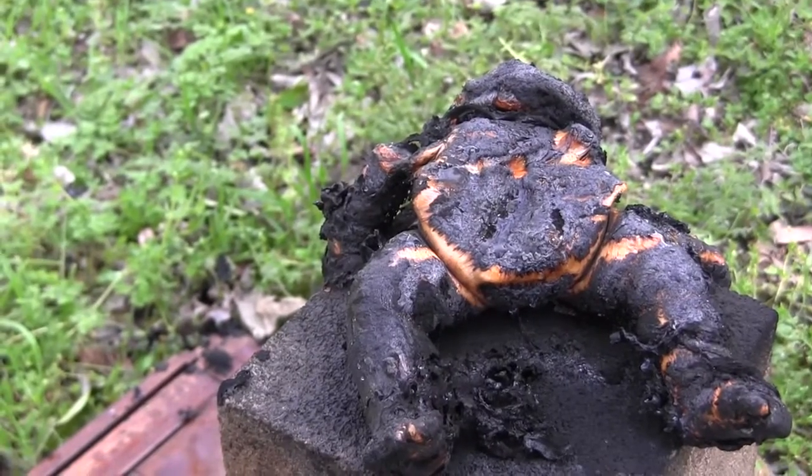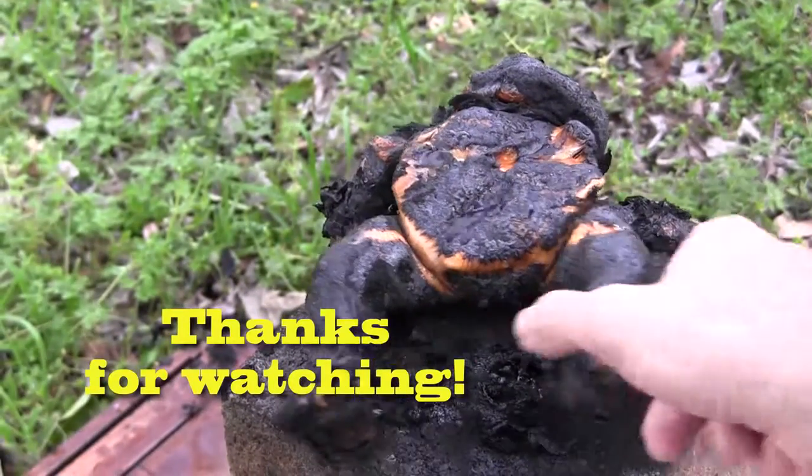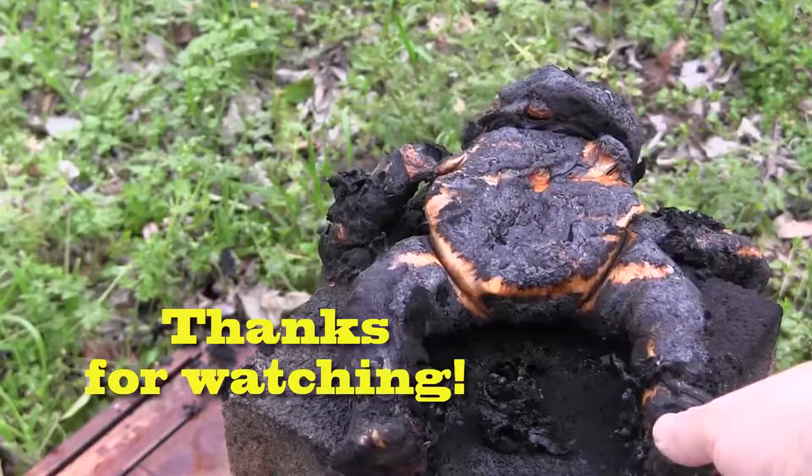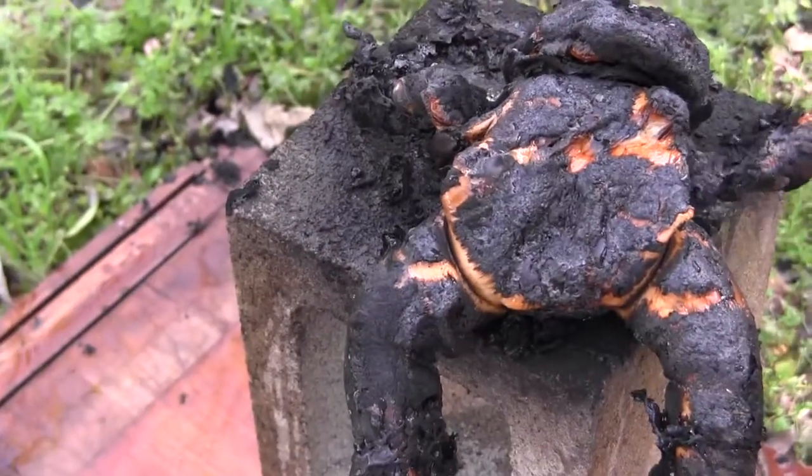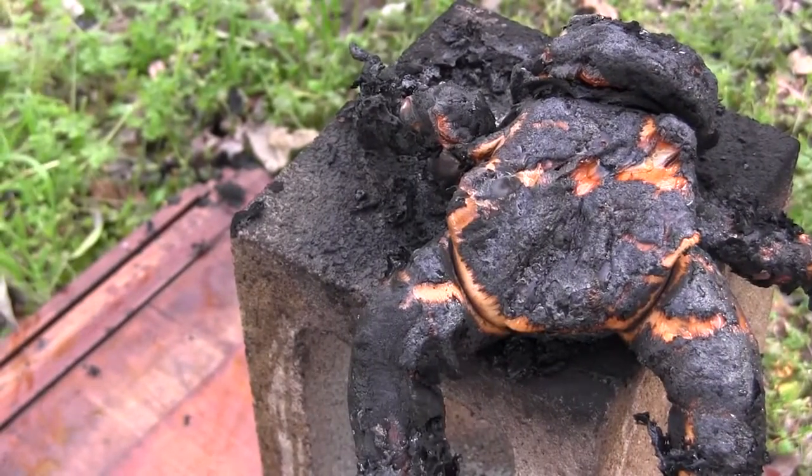If you enjoyed this video, subscribe or share with your friends. Thanks for tuning in. Let us know what we should burn next week down in the comments. Thanks. Little face is all melted off.